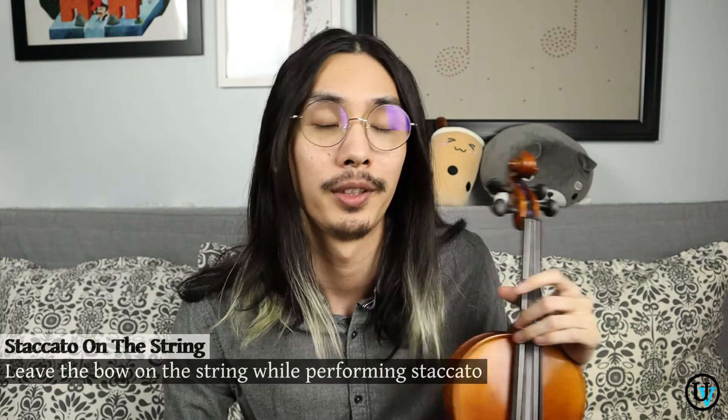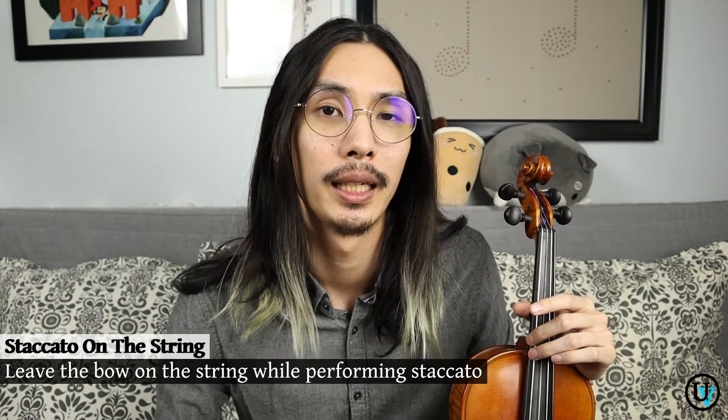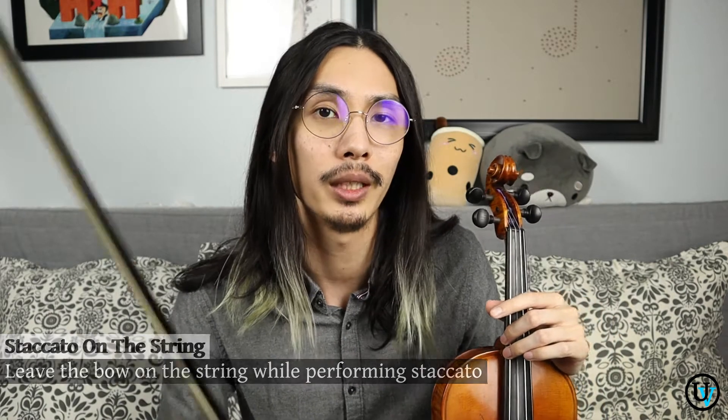Now let's get into it. Staccato on the string simply means that you are leaving your bow on the string — you're not lifting off or anything. It starts with a little bit of pressure and weight. All you have to do is release that with a little bit of bow speed and then stop your bow before you start the next one. In the middle, there's that little separation — that's the staccato, a little bit detached, a little bit separated.